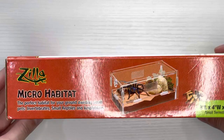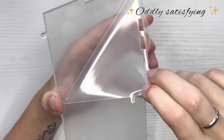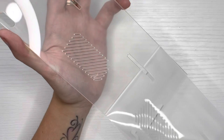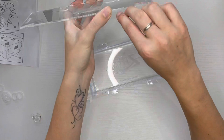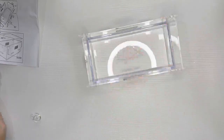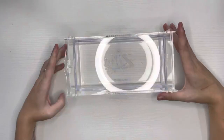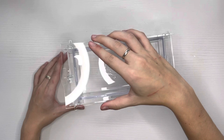This product comes disassembled and includes a waterproof base, clear acrylic panels, a locking latch, and silicone bands. It was very easy to assemble and the assembled unit is very sturdy. Some key features are the locking latch, the crystal-clear acrylic for optimal visibility, and the cross ventilation, which tarantula keepers absolutely love.